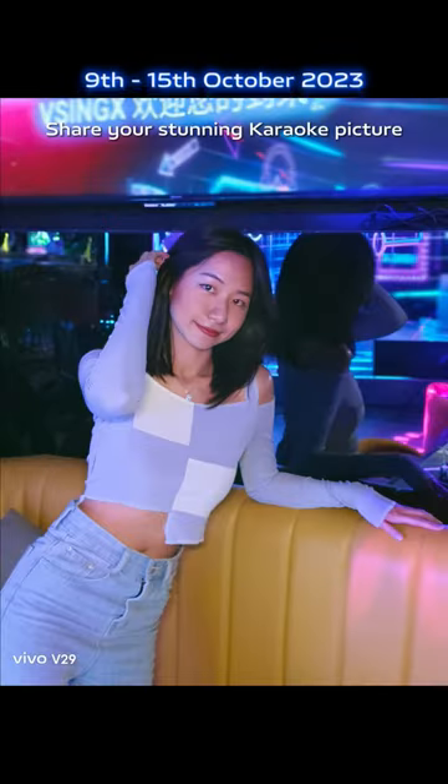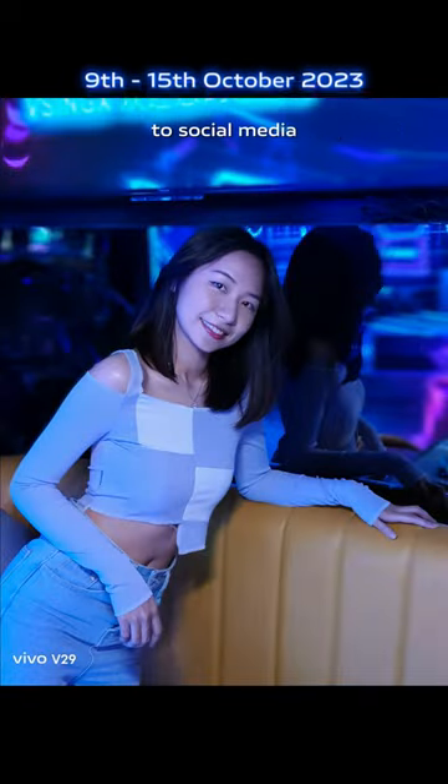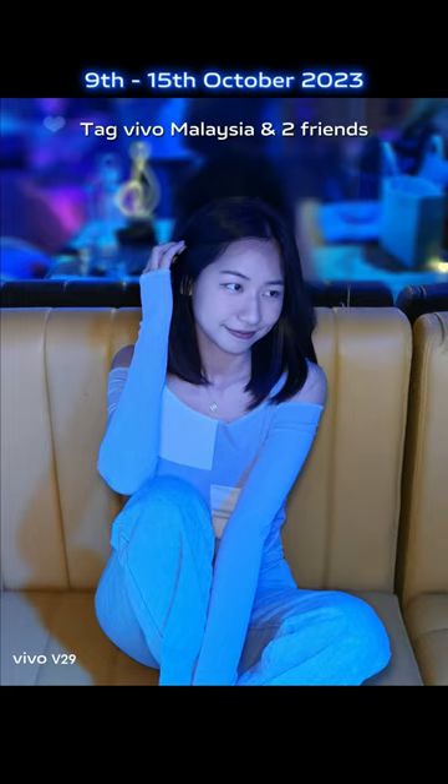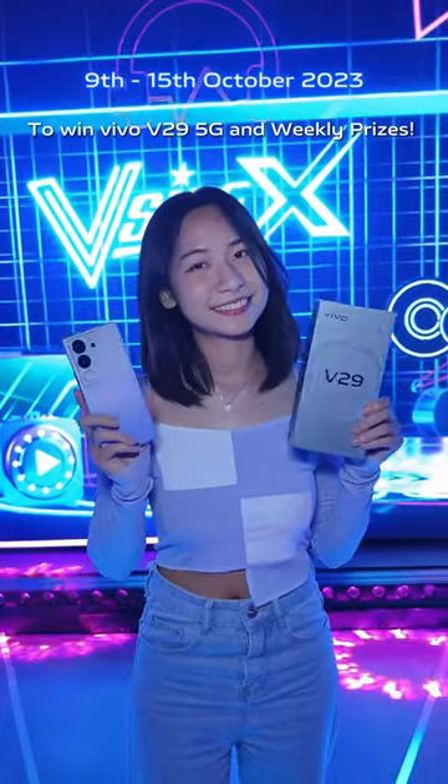Share your stunning karaoke picture to social media by hashtag. Tag Vivo Malaysia and your friends to win a Vivo V29 5G and weekly prizes.